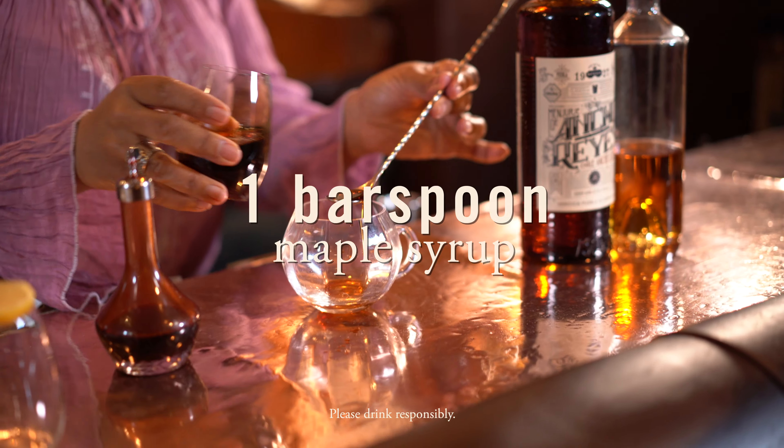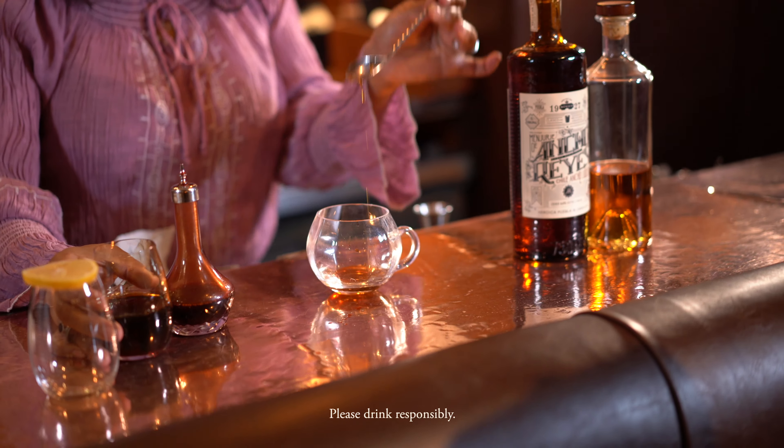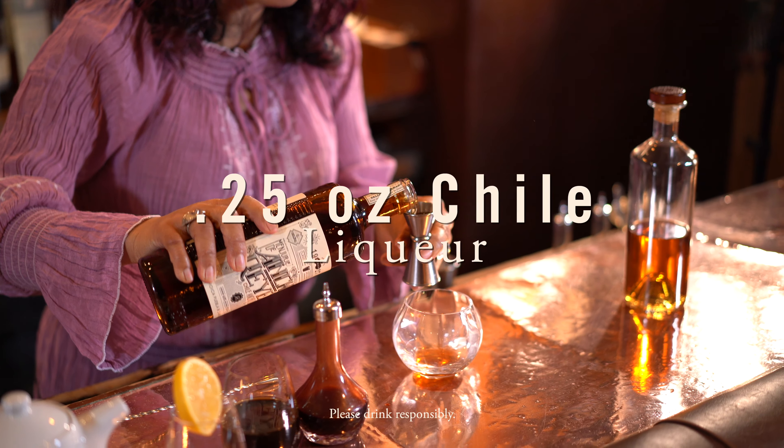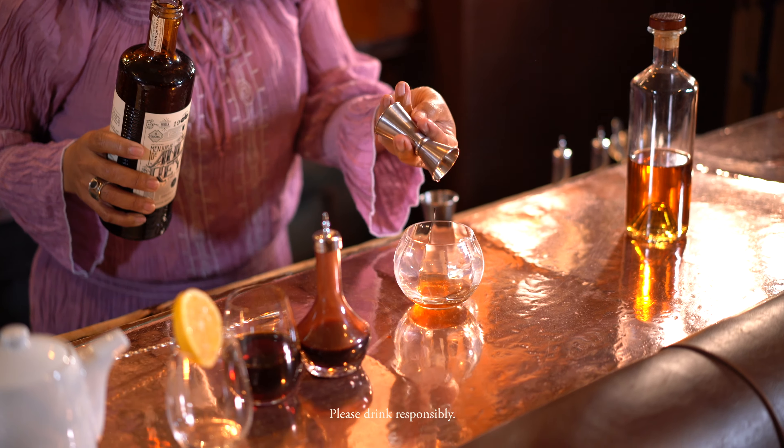One little bar spoon of grade B maple syrup. And then ancho chili liqueur, just for a little bit of spice — just a quarter ounce will do.